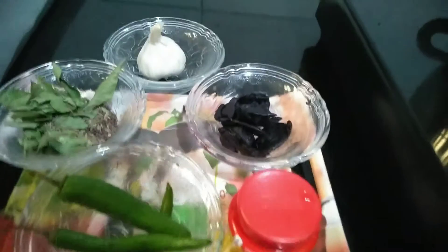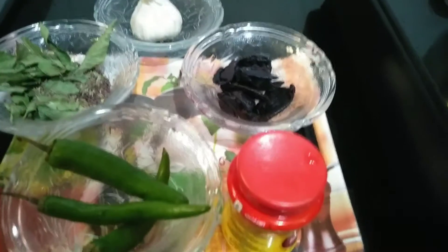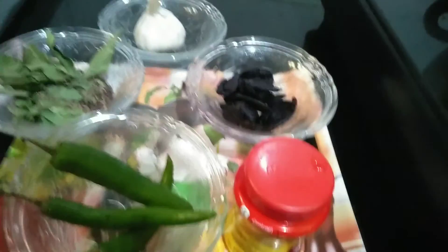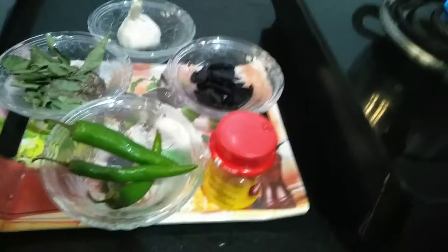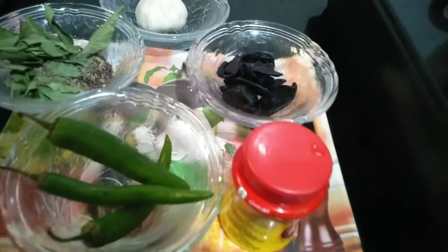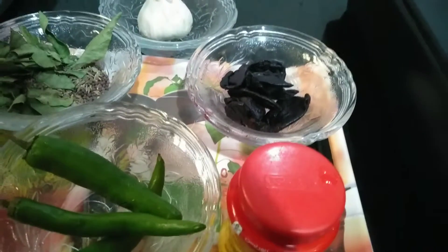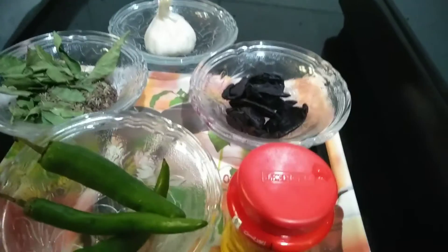Hello friends, welcome to my channel. Today's recipe is Cucumber Recipe, that is Munarapuli Saur, which we call in Mangra. It is very good for weight loss. This is a weight loss recipe, as well as for people who have indigestion — for easy digestion, this is also one recipe.